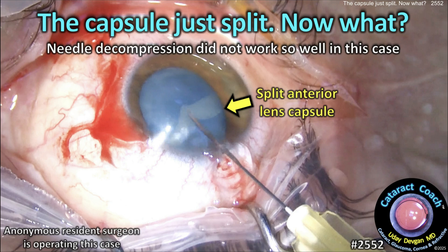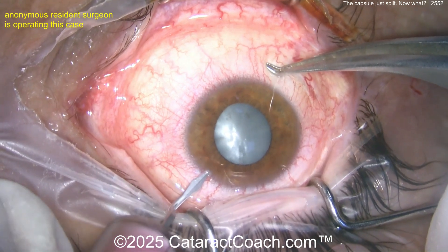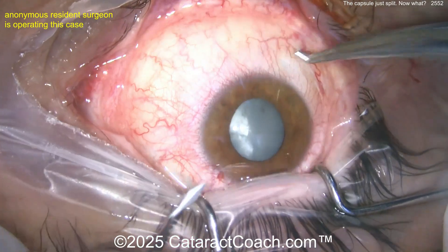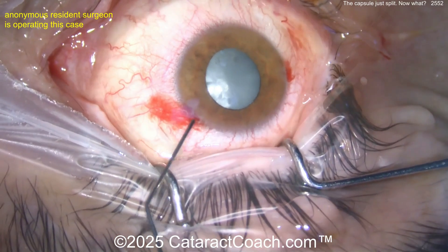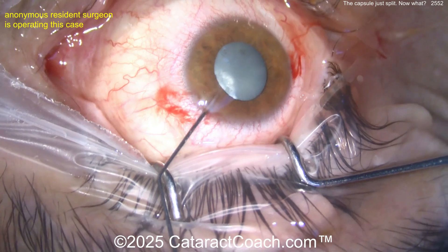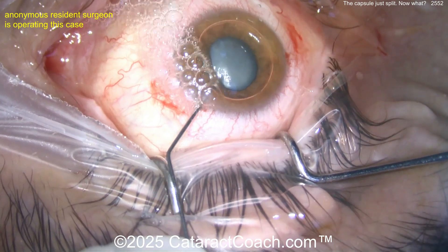From cataractcoach.com — the capsule just split wide open, now what do you want to do? Needle compression did not work. In this case of an intumescent white cataract, let's watch this anonymous resident who's operating. Starting off with a paracentesis — the surgeon sitting superiorly, patient is a little all over the place. Maybe you want a good peribulbar or retrobulbar block here. Now looks like putting in an air bubble — okay, that's reasonable.